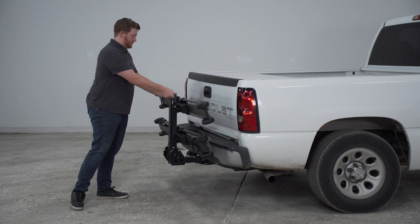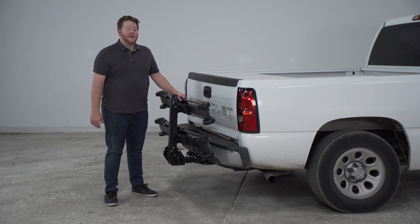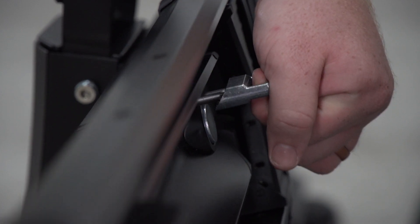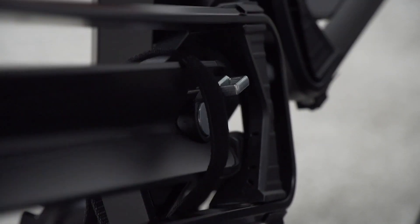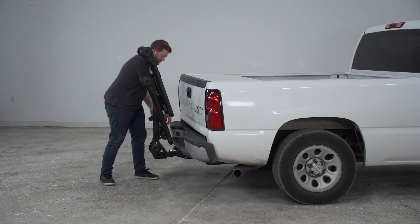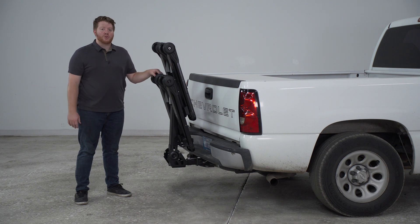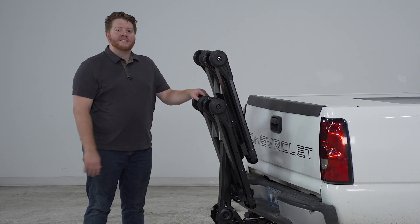We'll go ahead and pull this all the way up. Now in this upright position, it makes it really easy to haul around town without any bikes on — it doesn't stick out very far. Now this does have a storage option. We can tilt these arms up by pulling on these silver tabs, and then tilt the arm up, and do that with all the rest of our arms. In this storage position with all the arms up, it keeps it nice and compact, which makes it easier to haul around town and also easier to store in your home since it doesn't take up as much space.